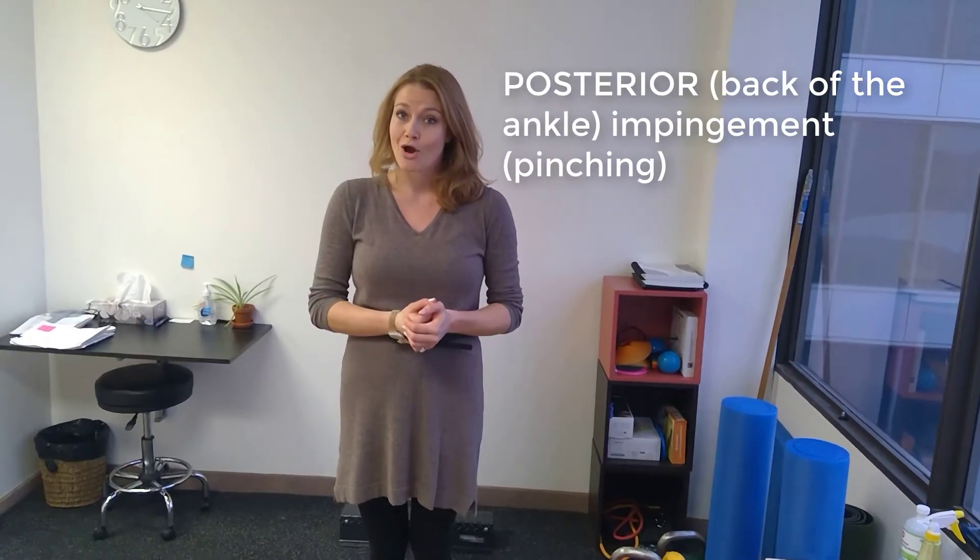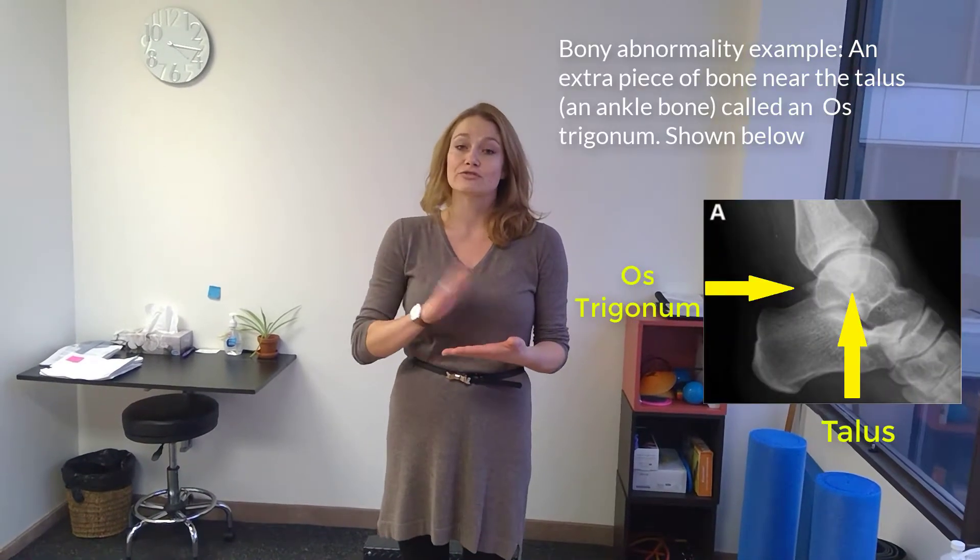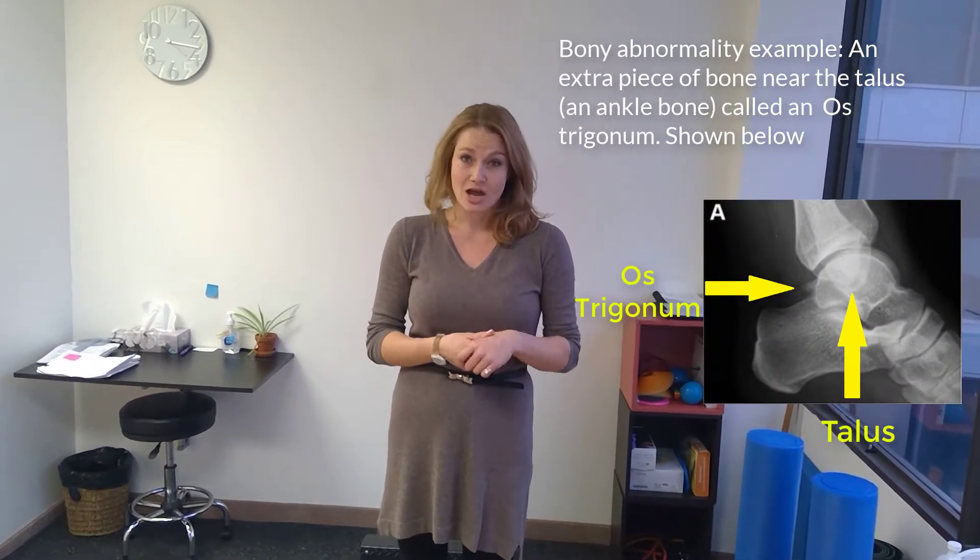There are two different kinds of ankle impingement syndrome, but we're going to focus specifically on the posterior one today. Ankle impingement is a soft tissue abnormality or bony abnormality at the end of range that can cause a lot of pain.